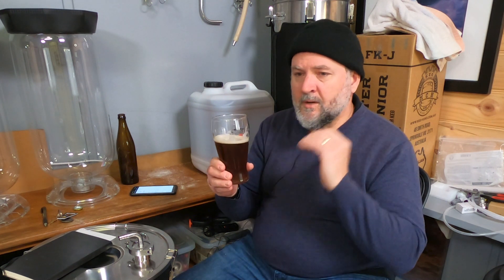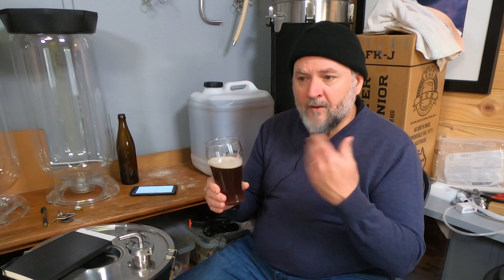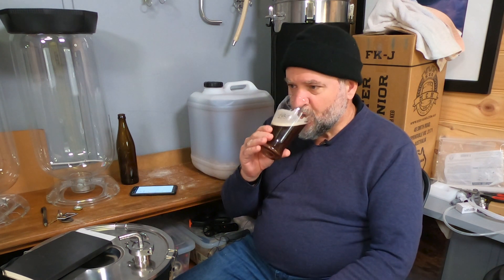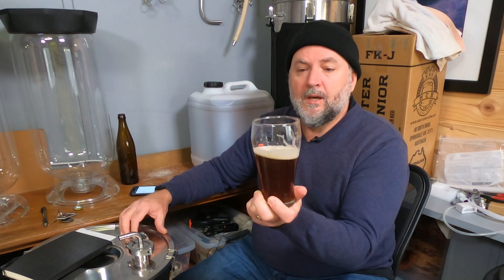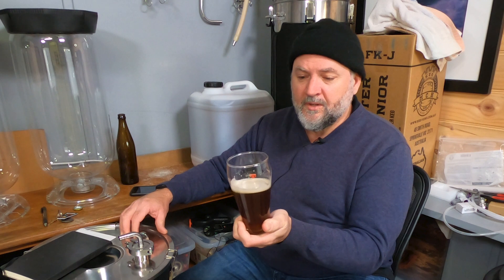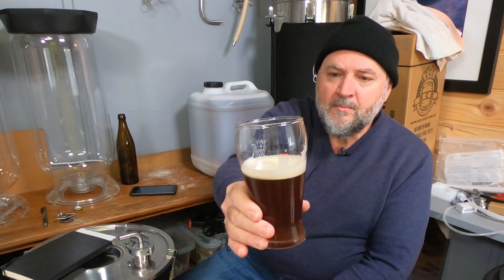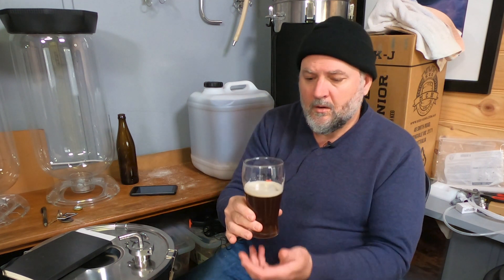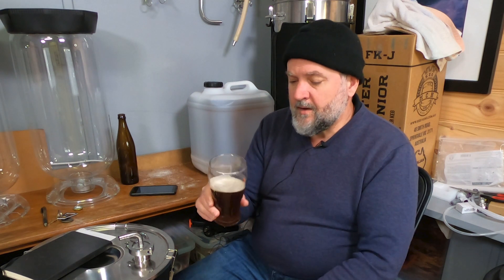I love the mouthfeel — a medium body, very drinkable. It's like a Belgian beer in that sense. My mouth is really dry right now; I just want to keep going back for another sip. This is my very first attempt at a vintage ale style, and I'm really happy with how it's turned out. Look at the head — I can't get rid of it. It's just stuck there like a rock — probably the best head I've ever had on any beer.